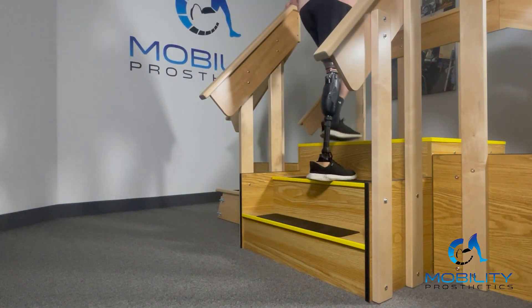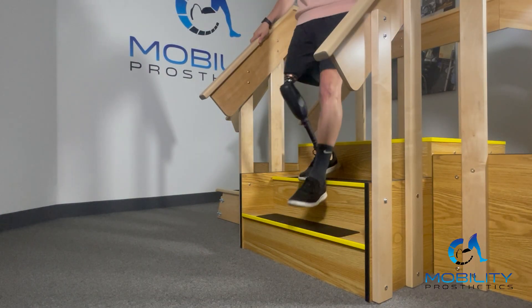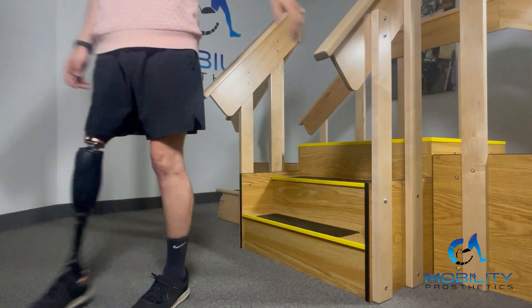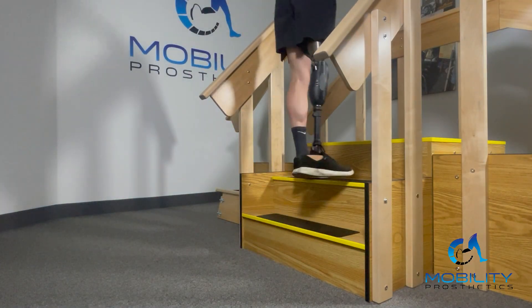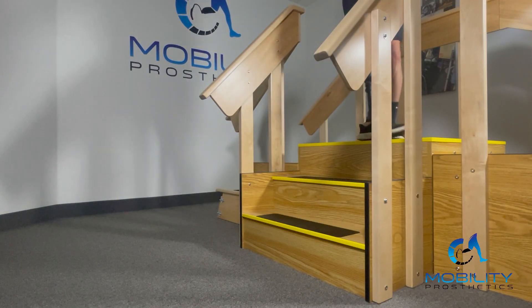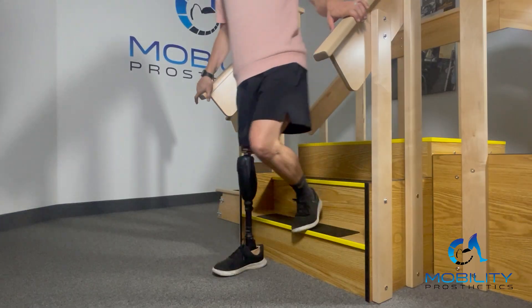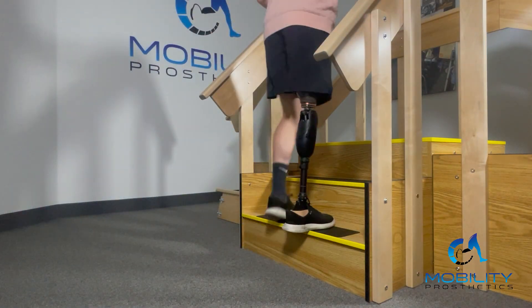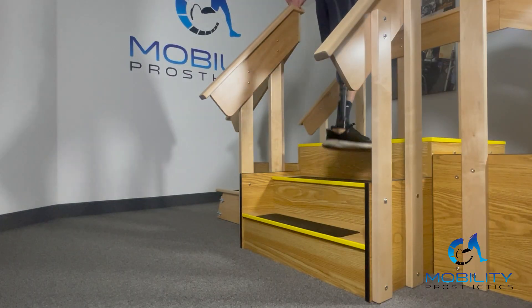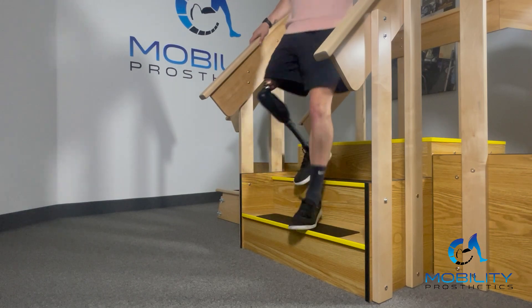Quattro is missing stair ascent, but on stair descent — especially with this Kintera foot — you can see I really get almost the same action as ascent, where I can keep my whole foot on the stair and ride it down. It makes for a more comfortable, controlled stair descent. It's nice to be able to have your whole foot on the stair and have a little bit of that more natural gait movement.